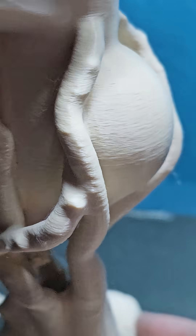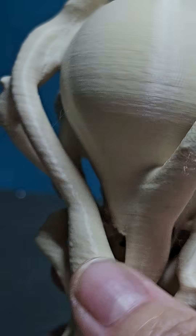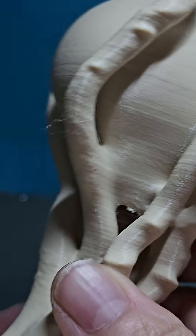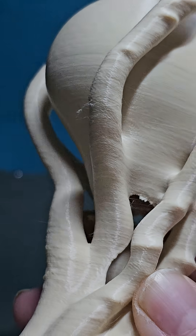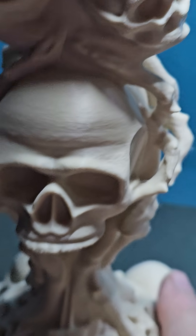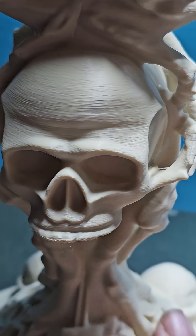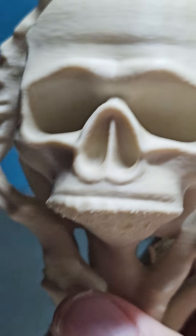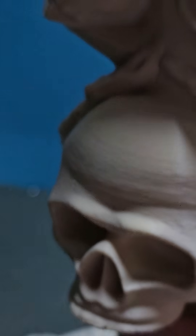It's a tan color — it doesn't say on the spool exactly what the color was, but it came out absolutely beautiful. You can see a little layer lines when I zoom in like that, but once I get it painted — I'm basically going to give it a wash to darken some of it — I think it'll look great.